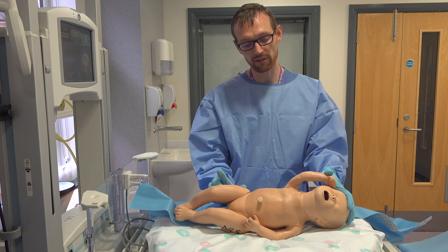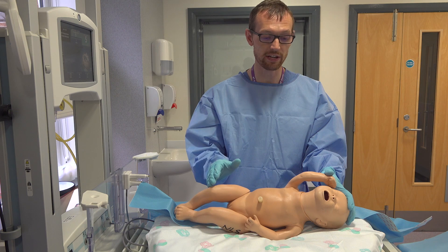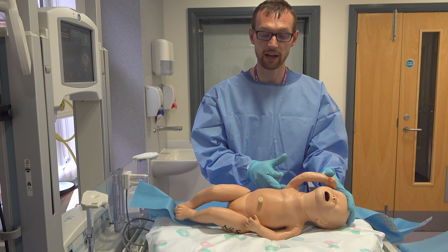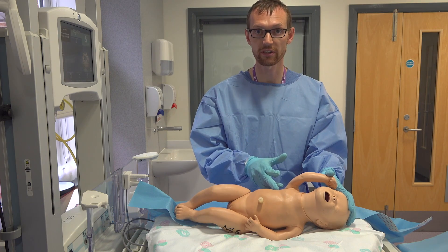Remember pain relief — at the senior's discretion, whether you give fentanyl or ketamine. And we always will inject some local anaesthetic lignocaine into the insertion site.